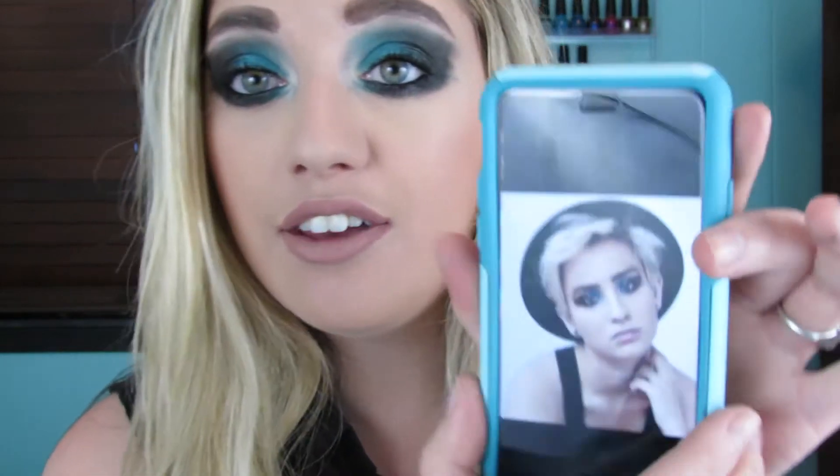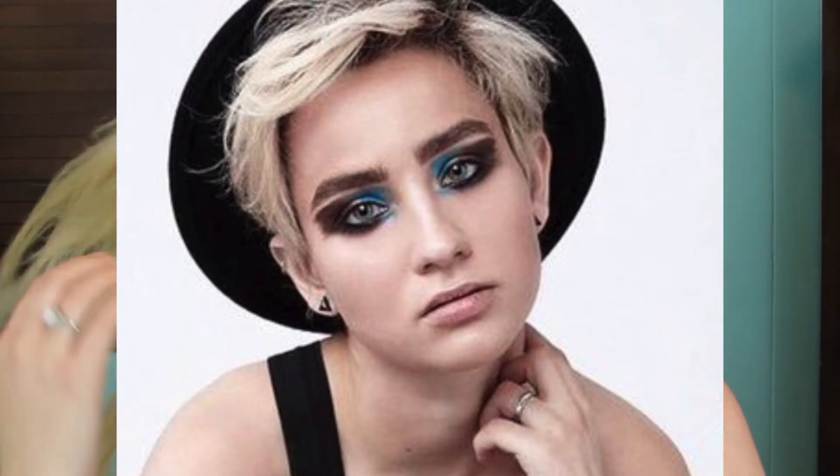My makeup looks way different than it typically does, but I decided today it would be super fun to film a makeup tutorial inspired by a recent photo of Bex Taylor-Klaus, where her makeup was so cool — it honestly reminds me of almost like a superhero look. Here is the photo; I'll insert it on screen because you can't see it well from my phone.